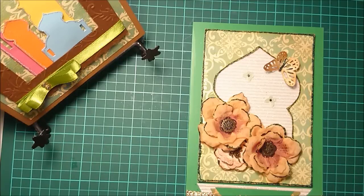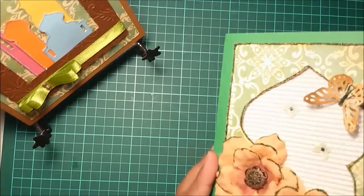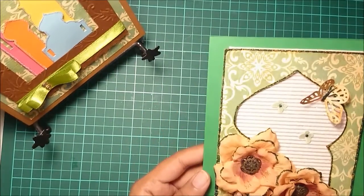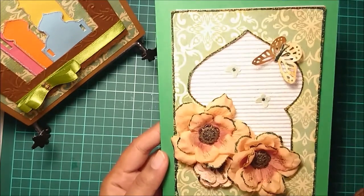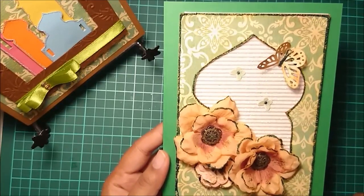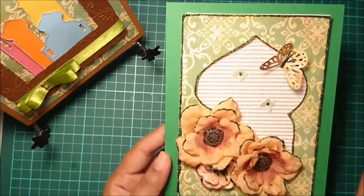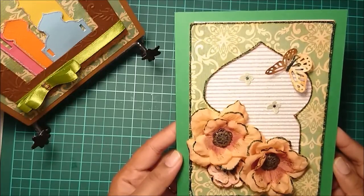Here it reads 'Eid Mubarak' in Arabic, and there is nothing on the inside of the card, so you are free to write your own message. The base of the card is green, and the color scheme is all white glitter, greens, and beige or rusty brown. So this is the second card.